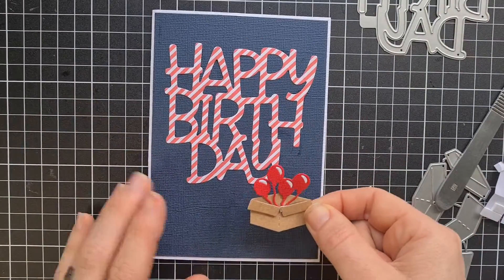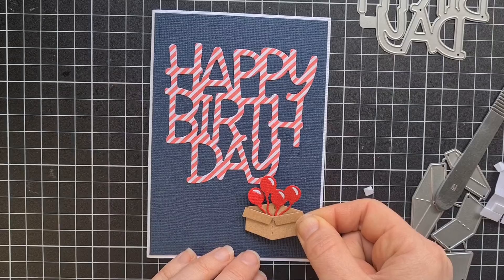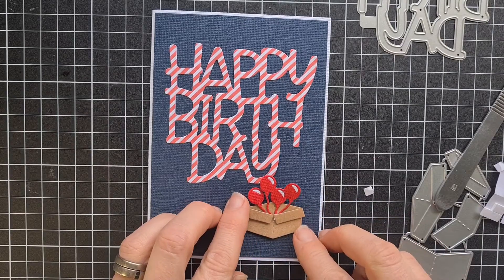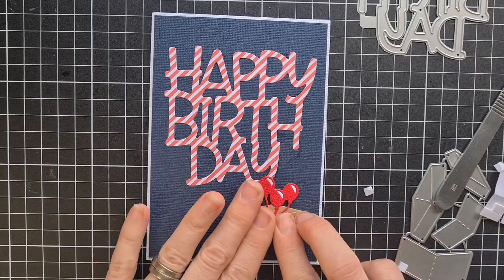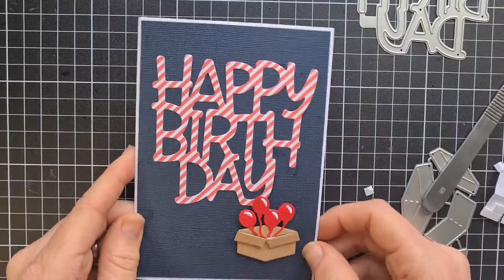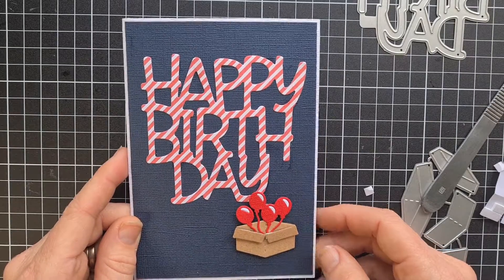Now I'm going to pop this on, I think just about here. And there you go! I think that's a really fun one. Thanks everyone, see you next Monday. Bye!